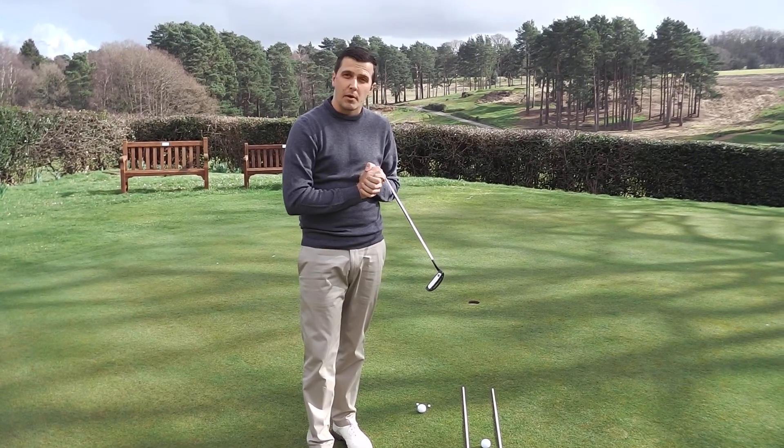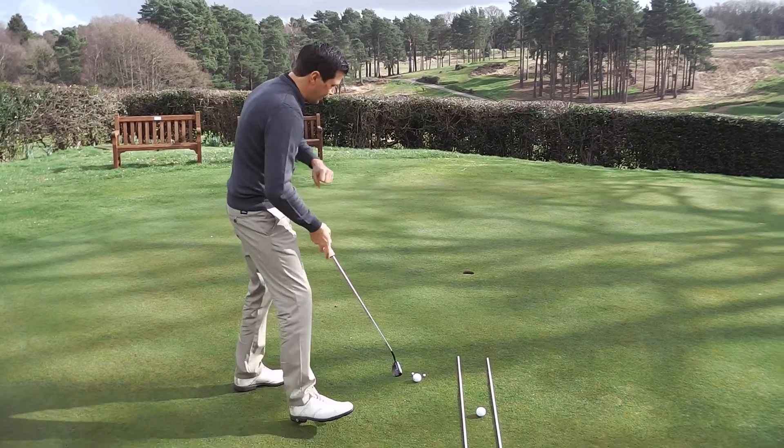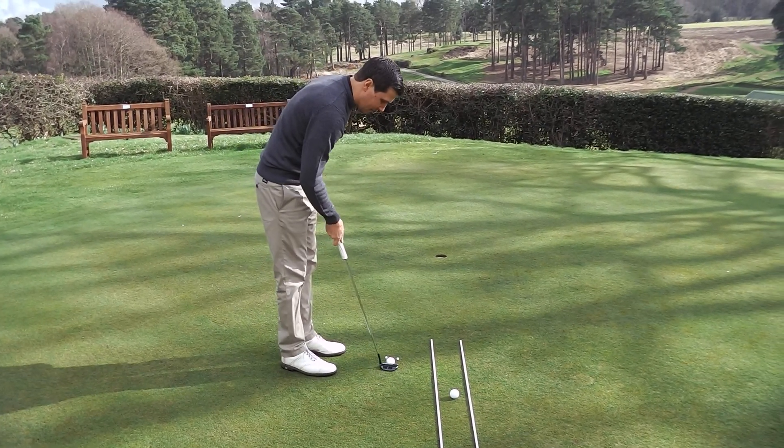Nice and solid. Now we're going to have a go at both and I'll show you the positivity. I haven't hit a few putts myself so hopefully they go well. Let's have a go, first of all, with the one between the tee pegs.